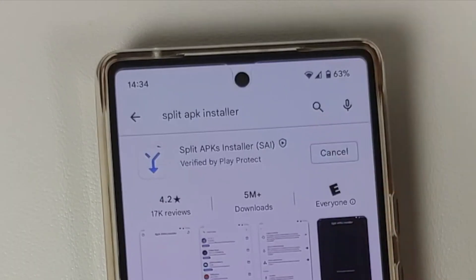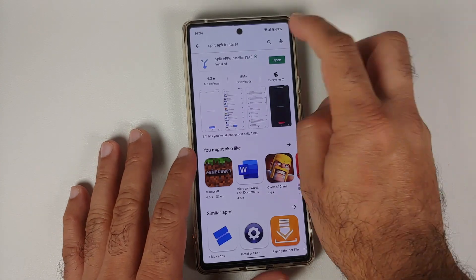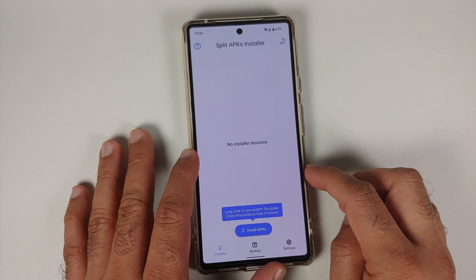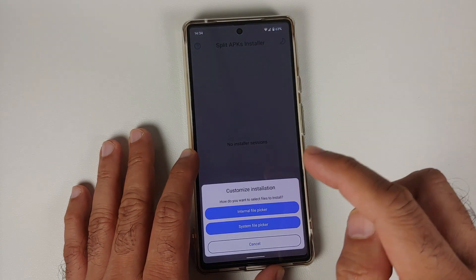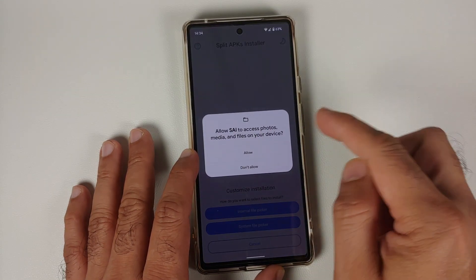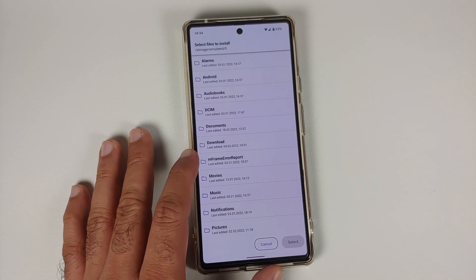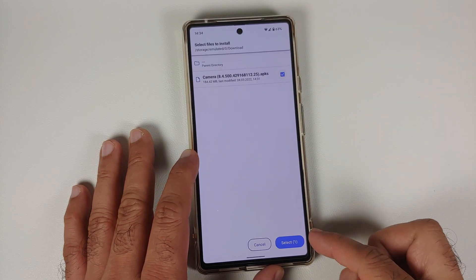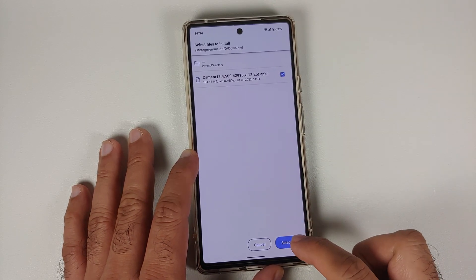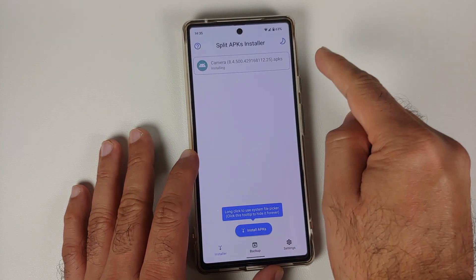Once you've found the application, install it. Once installed, open it, tap 'Install APKs', then select 'Internal File Picker' and say allow on the prompt. If you downloaded the GCam 8.4.5 APKs directly to your phone, they'll be in the Download folder. Go in there, select the file, make sure it's checked, then tap Select — make sure all files are checked — and go ahead and install.